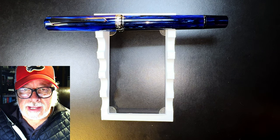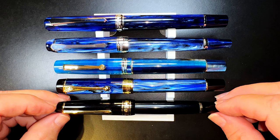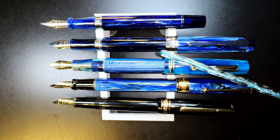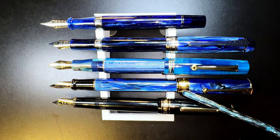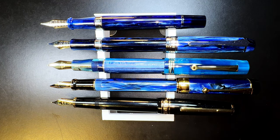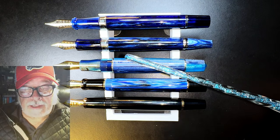Here is the PenBBS 489 touchdown in galaxy alongside a PenBBS 456 vacuum filler, a Leonardo Momento Zero Blue Hawaii, a Jinhao 100 Centennial, and a Wingsong 629 piston filler — the latter of which has a 14-karat gold nib. Now let's look at them posted: the 489 does not post; the 456 posts securely and is still comfortable; the Leonardo posts beautifully and is well-balanced; the Jinhao 100 posts securely but makes for a very long pen; and the Wingsong 629 is a nice poster with good balance. Unposted, they're all relatively the same size and are nice, comfortable writers.